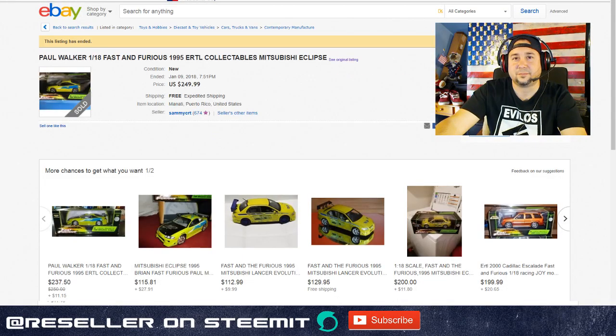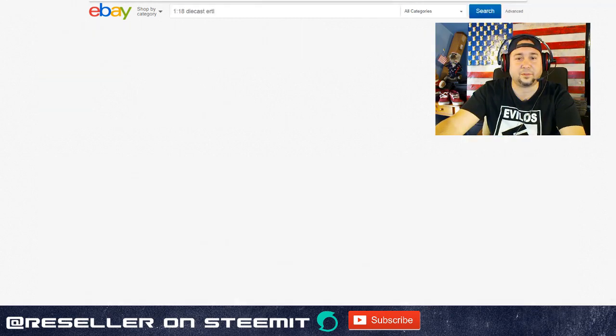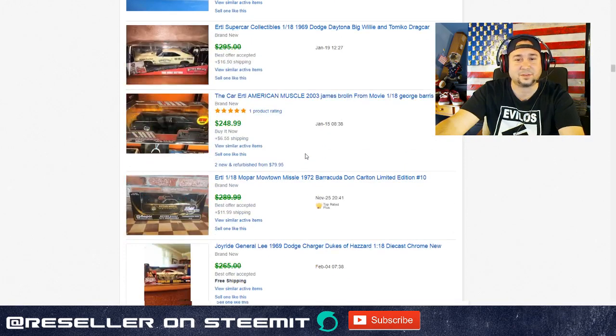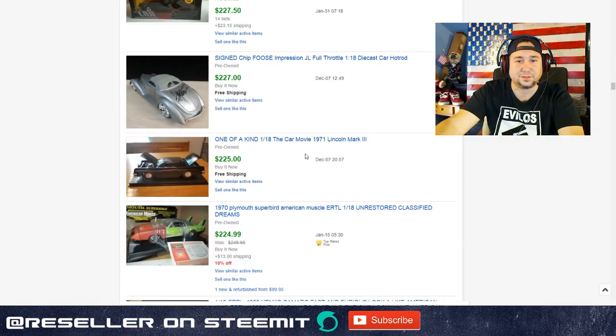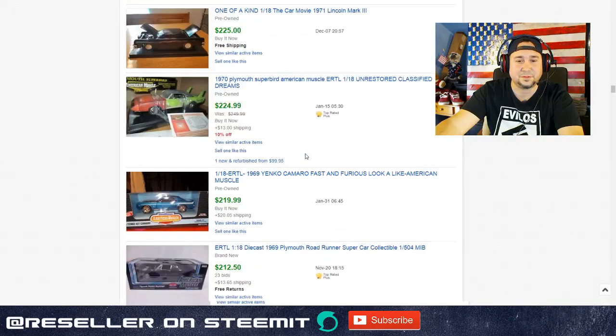When Dale Earnhardt Senior died, all the prices of his stuff went up, and every time there's an actor or something that happens, it affects prices. Ertl has gone up in value a lot - I'm learning some new stuff here too. Oh, Chip Foose - that's cool.